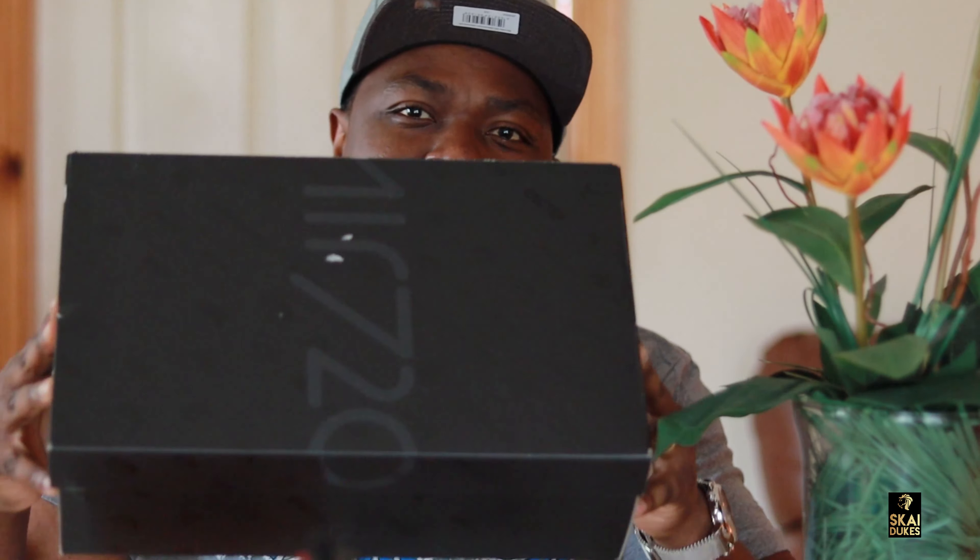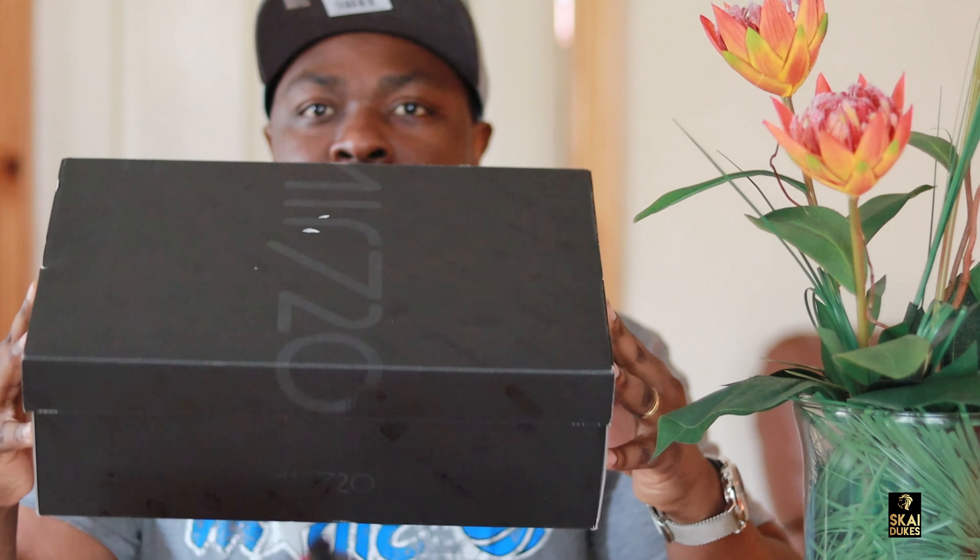Let's see what it looks like. In case you don't have these sneakers yet, they come in a box just like this. Air Max 720.